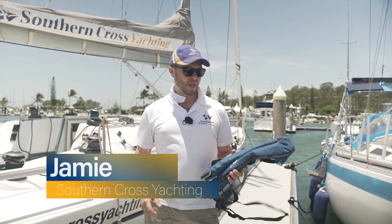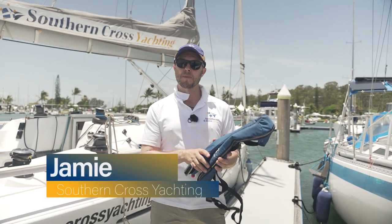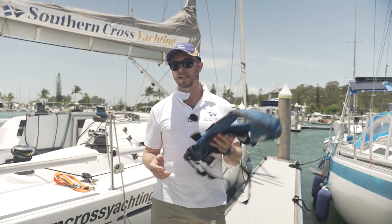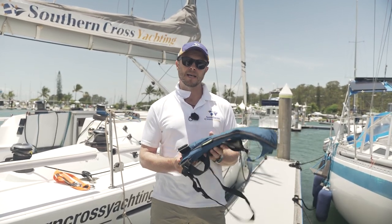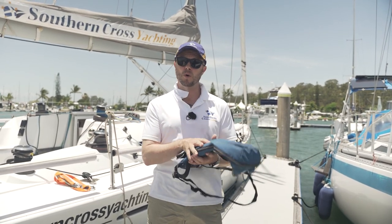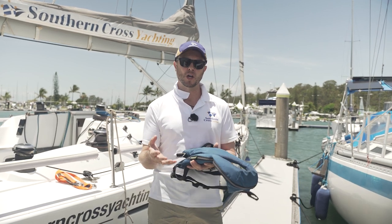Hi, Jamie here from Southern Cross Yachting. Today I'm going to show you and talk to you a little bit about life jackets. In many parts of the world life jackets are mandatory, and as an RYA training centre we certainly recommend that you, if not carry your own or own your own, you should at least have them on the yachts that you're sailing.